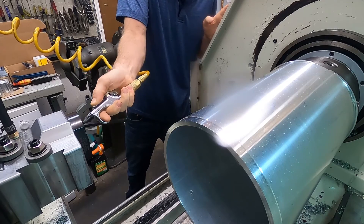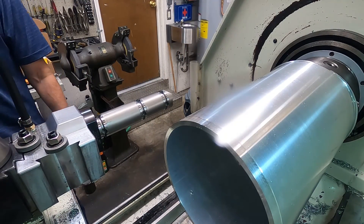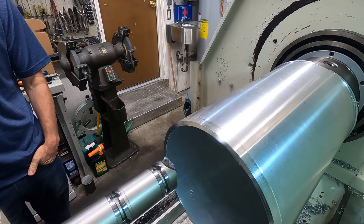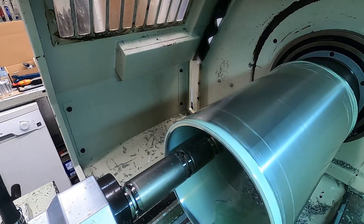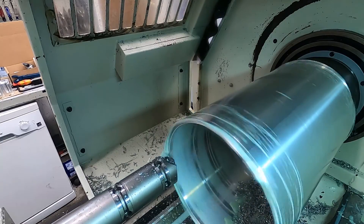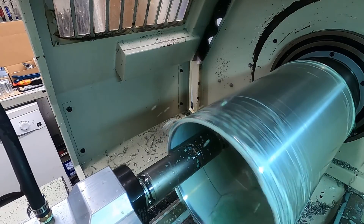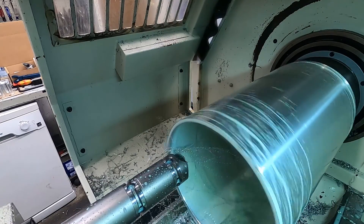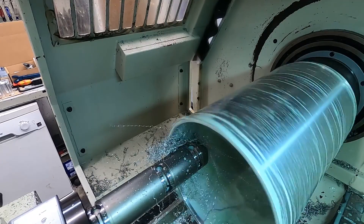Another really nice thing about using this tooling on my lathe is that it has through-tool coolant. When I made the adapter to be able to use it on my Aloris tool post, I got the coolant going through the holder and then through the modular setup. So I don't have to adjust the coolant for any of the tools I use — it automatically goes through the tool and out where it needs to be. With traditional tooling setups on lathes you're always trying to point that coolant hose where it needs to be and just spraying coolant everywhere.